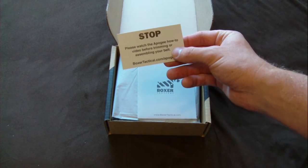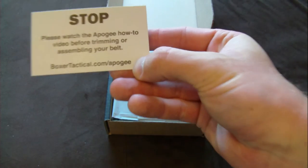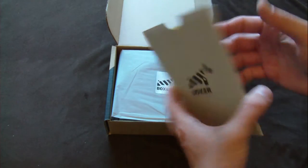Please watch the Apogee how-to video before trimming or assembling your belt. And I got a little link to it. So before I do that I will definitely watch the video.